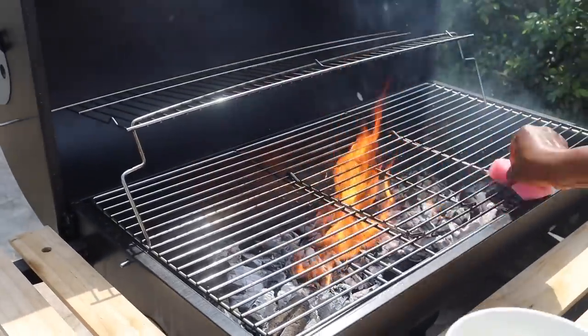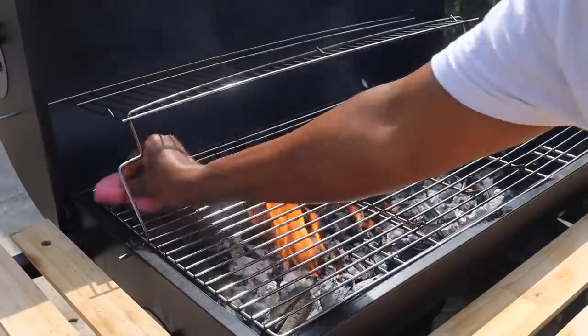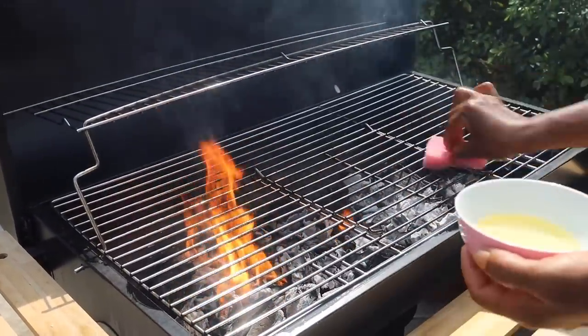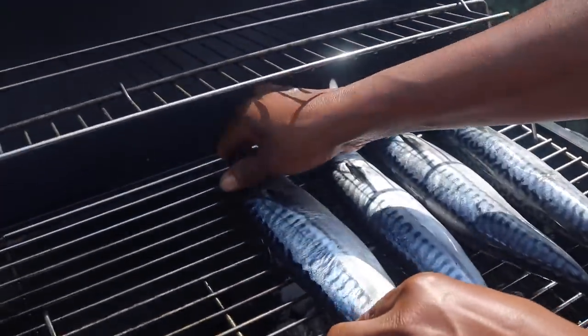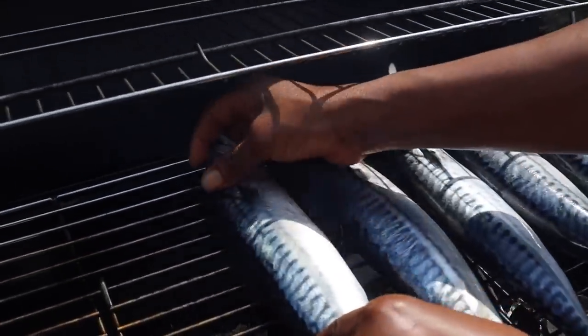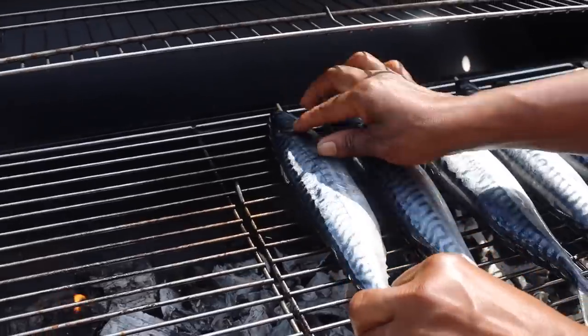The secret to this fish roasting well is you have to allow it to roast slowly — you have to be patient. If your fire is too high, it will burn and will not give you that effect that market women have when you see their fishes looking so nice and glistening. You have to roast it low and slow.